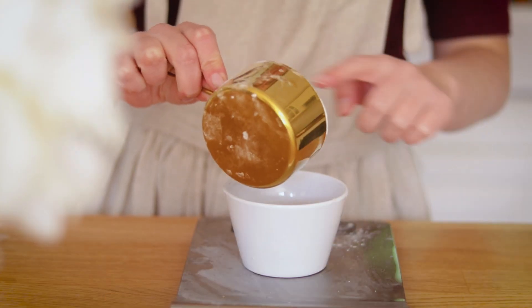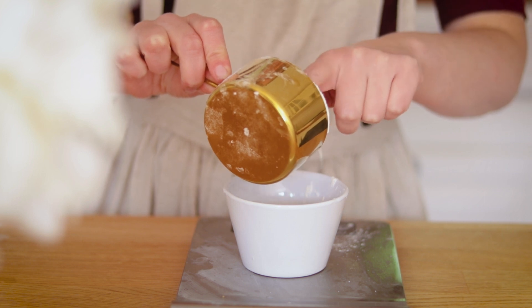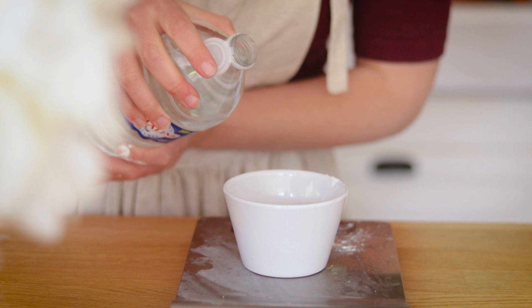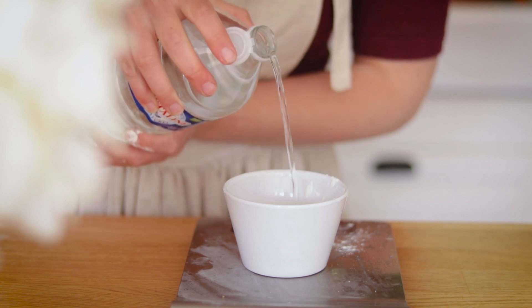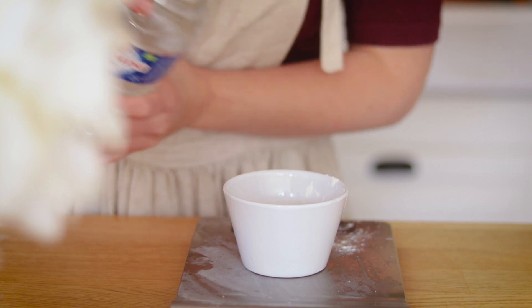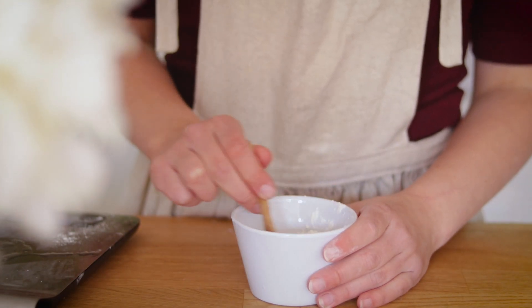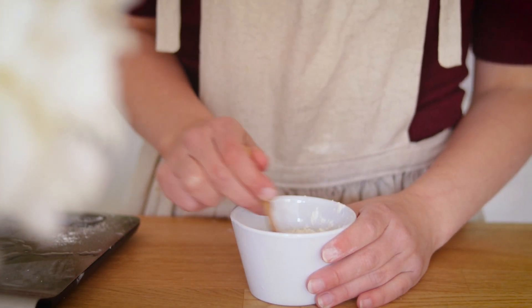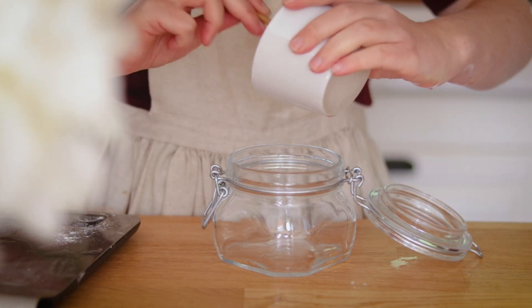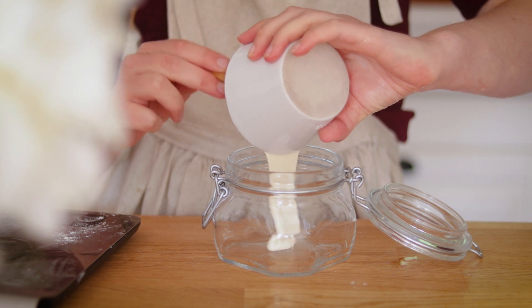Pour le levain j'ai mélangé 25 g de farine avec 25 g d'eau dans un bol. J'ai ensuite placé le tout dans un bocal que je n'ai pas fermé et je dois maintenant attendre 24h pour la prochaine étape.